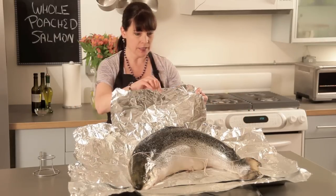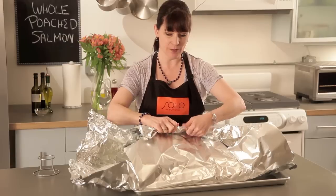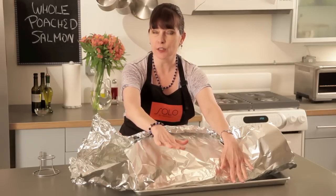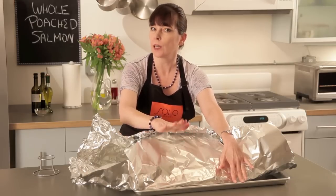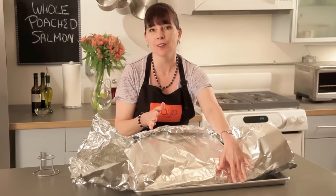All I'm going to do is bring this up and start tenting him in. Once I get all this done, I'm going to lift this off right onto my rack in the oven — 250 degrees — and I want to cook it to about 125 or 135 degrees. I'll use an instant-read thermometer and start checking it at about an hour and a half.